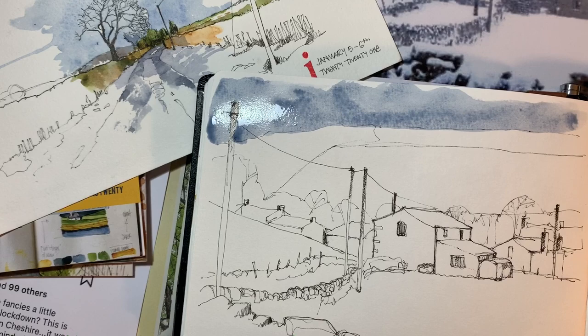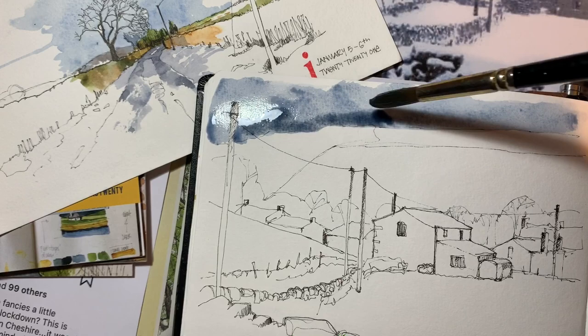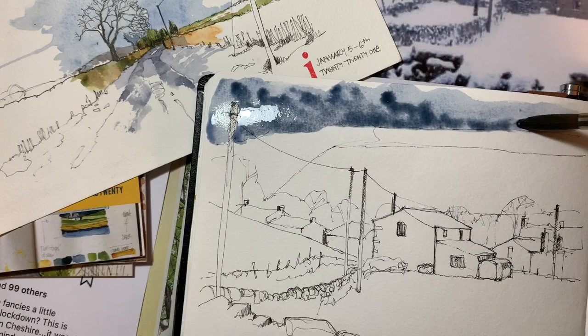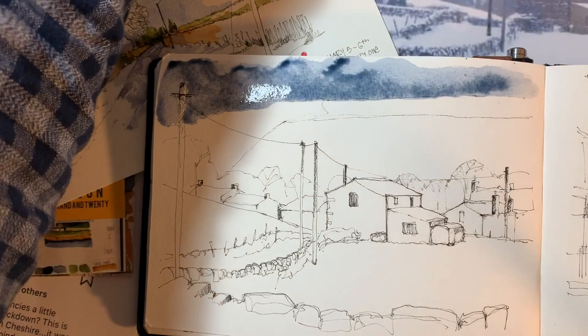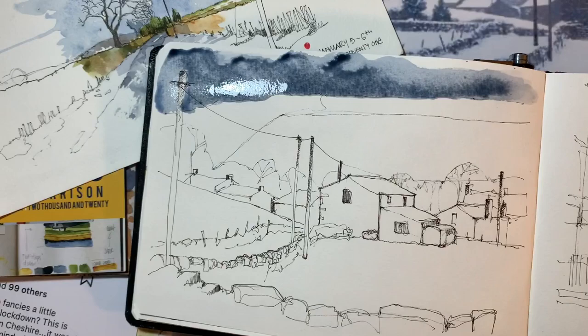The color I mixed for this sky was cobalt blue with some indigo, and now I've just picked up a bit of Payne's gray. On the reference picture — which you can probably see there, just sticking out at the top tantalizingly — there really isn't much color.